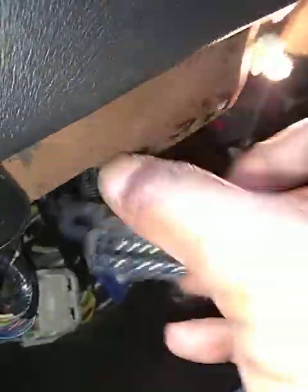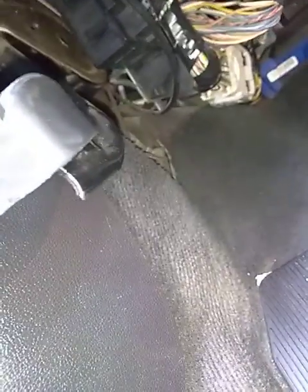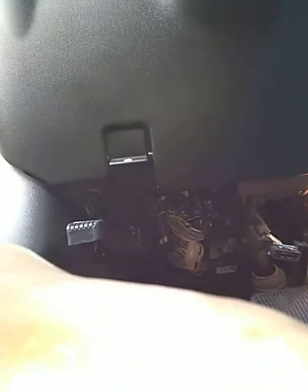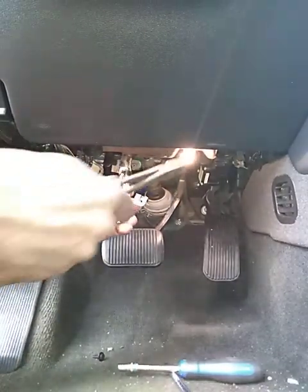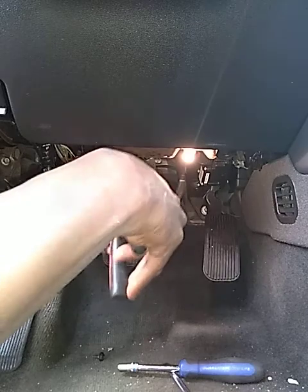I need to take my screws out of this side. Pull it down. You can then take this and pull it up so you can get to it. Use your cutters. You can see the screws — pull it down, cut these out of the way.